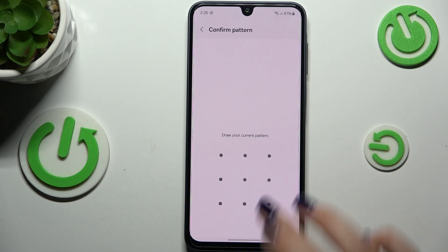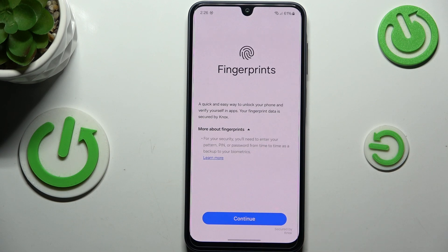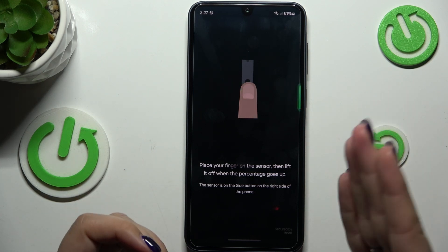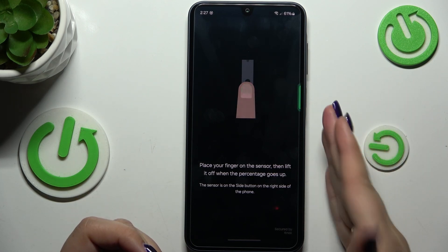Now we have to enter the screen lock that we currently have applied, and tap on Continue. Then place your finger on the sensor, which on this device is located on the power button.